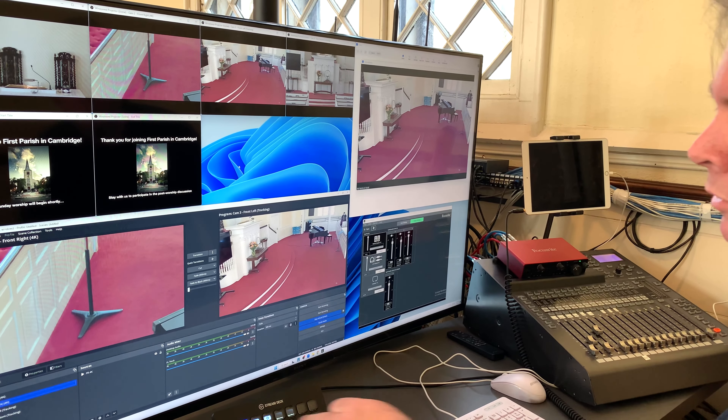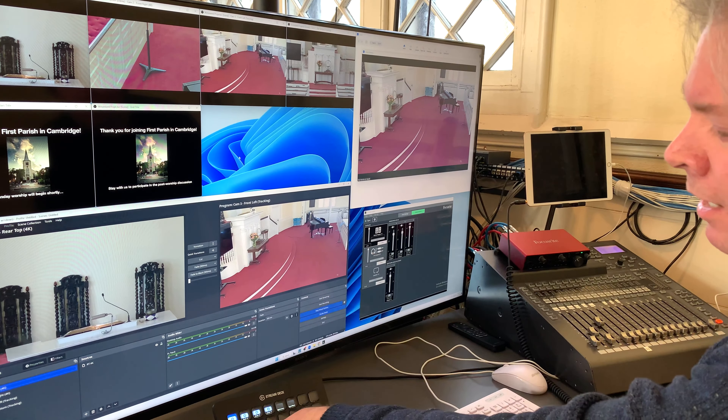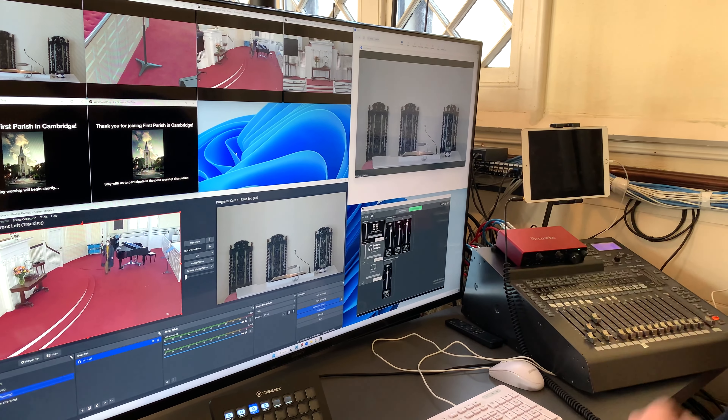We also have memorized presets, so if I want to jump right to the pulpit I can do that, and then whenever I'm ready to go live, I can transition and it goes right into Zoom.